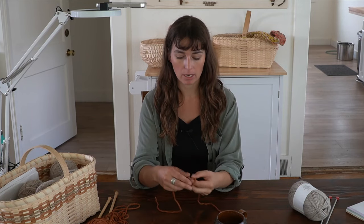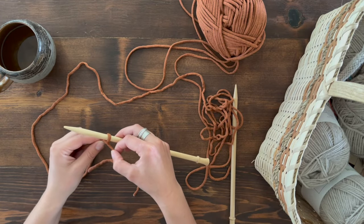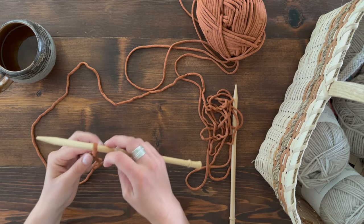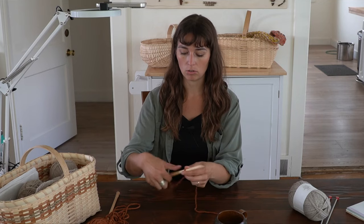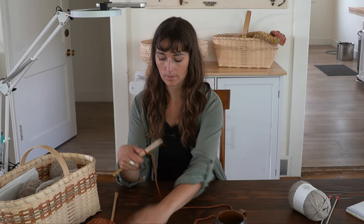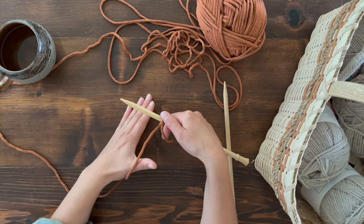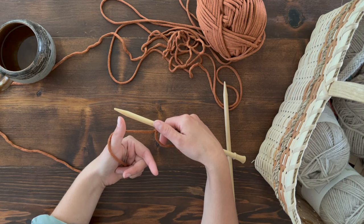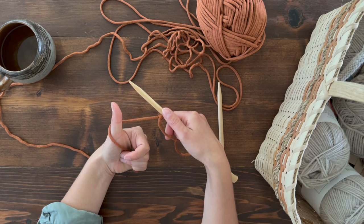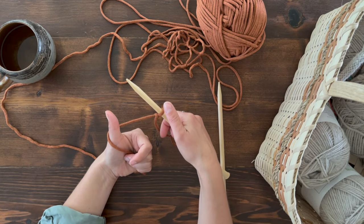For the thumb cast on — probably the easiest cast on — create your slip knot, stick one needle through it, and tighten just enough so it slides around but fits snugly. Keep the short tail end out of the way. You'll be working with the yarn coming from your skein. Take your left hand, bring your thumb behind the yarn, flip your hand up, and grab the yarn in your palm with your fingers — doing a thumbs-up grip — so the yarn comes around behind your thumb to the knitting needle.